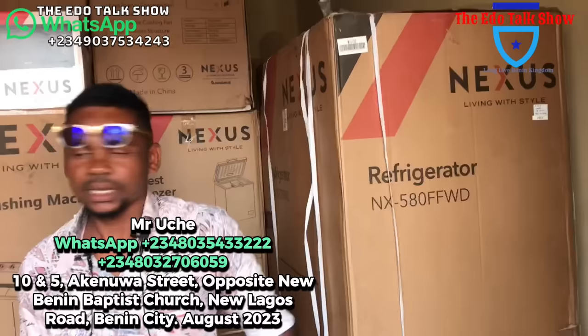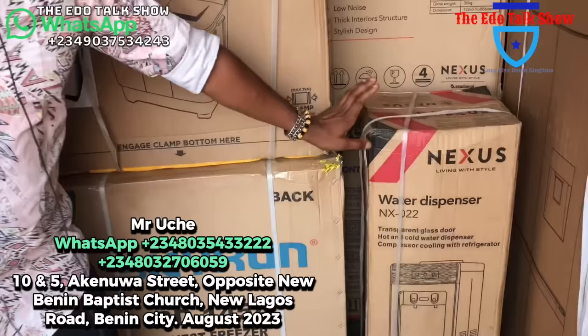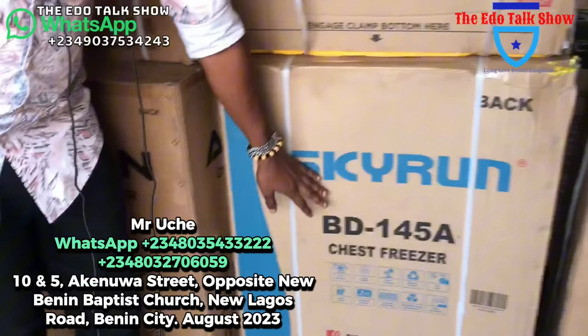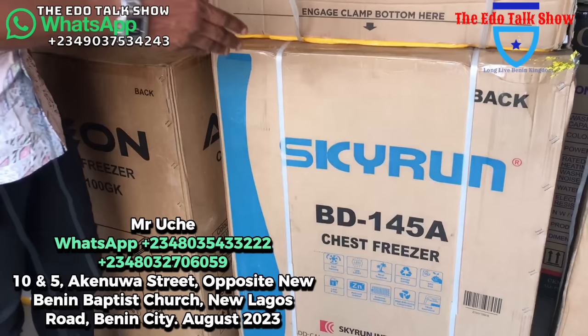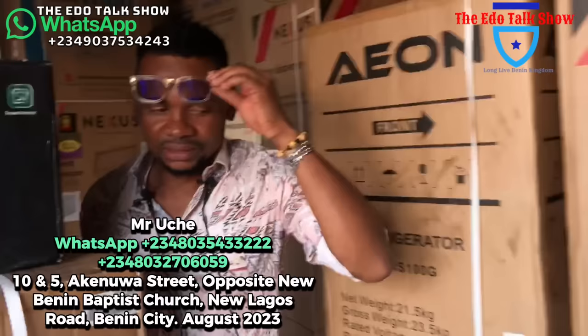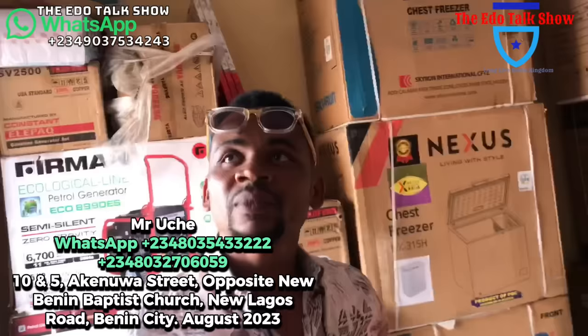That four-door fridge I showed you before — this is the four-door type, side by side with dispenser. This one for 750,000 naira — while the other one was 850,000 naira. We also have a water dispenser — hot and cold — for 105,000 naira. And this is a Skyron deep freezer for as low as 128,000 naira. The beautiful thing about Skyron is they are always affordable and strong too.